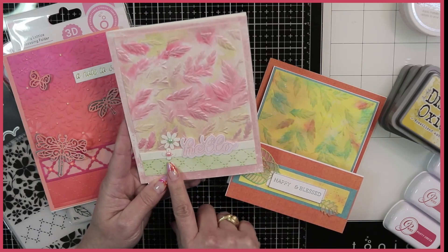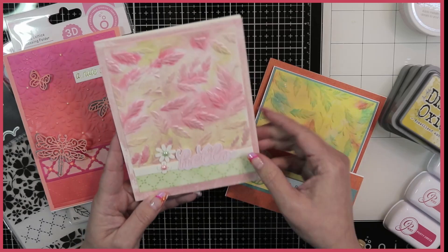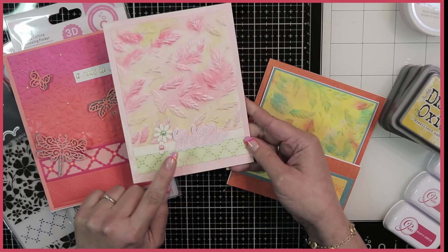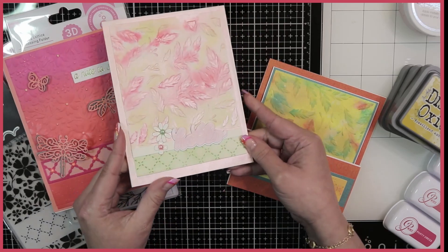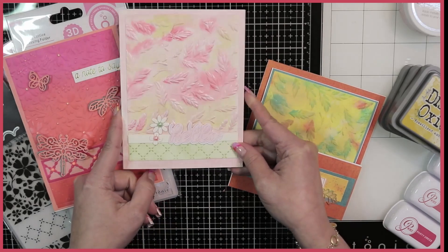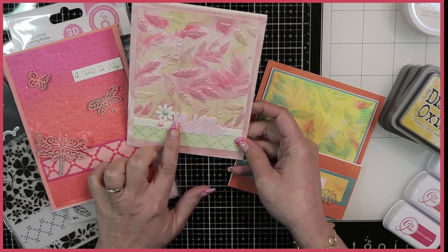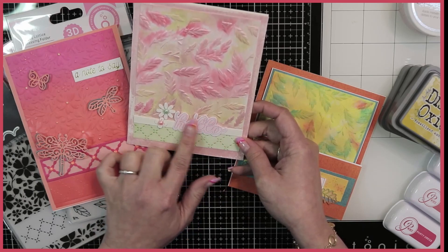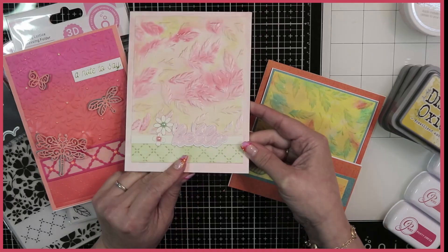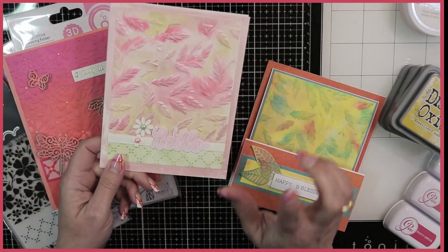These little flowers I cut using another die from Tonic — I can't recall which one. This is just a little leftover strip of white card that I placed on top. And that hello, which is foiled in gold there, I did use a Tonic Studios die. However, I did use my Spellbinders foil machine to do that. So you can foil using regular dies — I'll be doing a separate video for that, possibly a live.